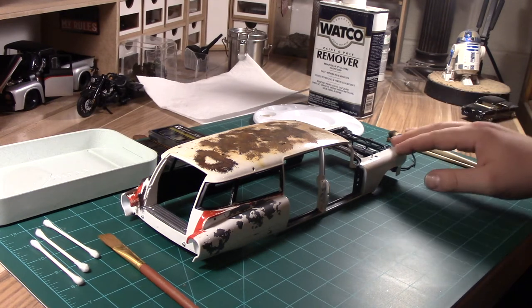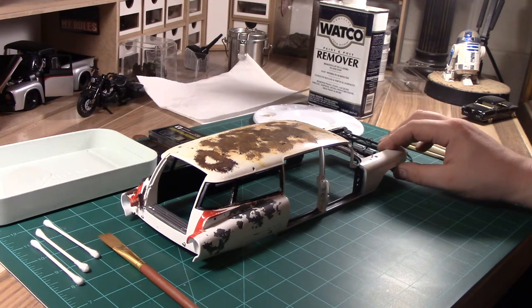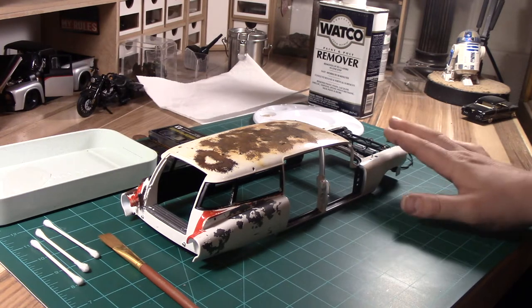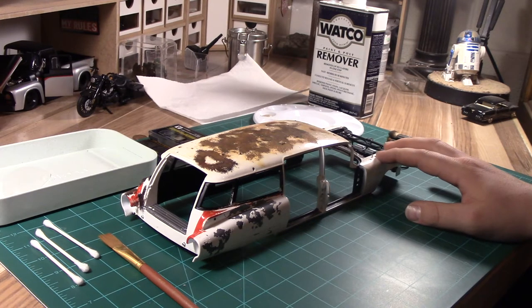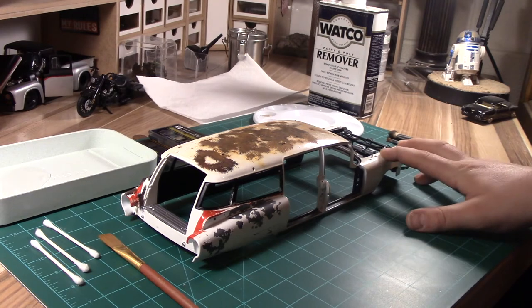So let's get started. This is a 1:18 scale Ecto-1 Cadillac, the Ghostbusters vehicle, made by Hot Wheels. Now depending on the quality of model, the quality of the finish and the lacquer and sealant on top of your model will determine how long your paint remover has to sit. If you're trying to weather a Franklin or Danbury Mint car, those take a little longer for the remover to actually penetrate through the polycoat. Some of your $20 or $15 models, maybe a Maisto or some of the lower end die-cast cars, are a little bit easier to weather out because the clear coat on top is not as strong.